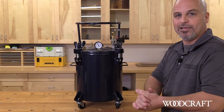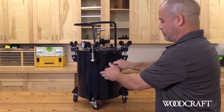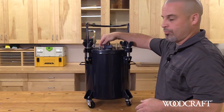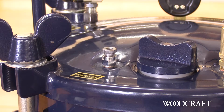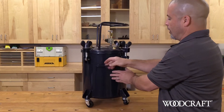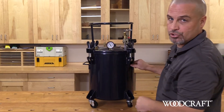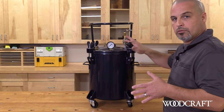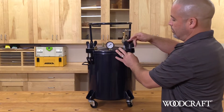All right, it's time. So let's bleed the air off the tank. To do that, you have an adjustable petcock on the back. We're going to rotate that counterclockwise and slowly bleed the air off the tank completely until our regulator gauge shows zero before we loosen the bolts off the lid. Pressure's been bled — gauge is at zero. So we're going to undo the bolts.